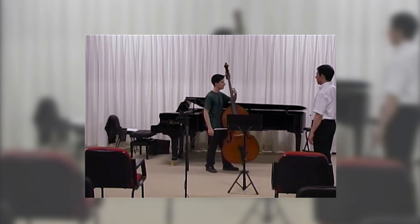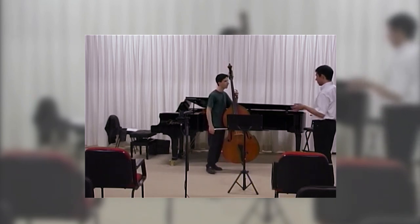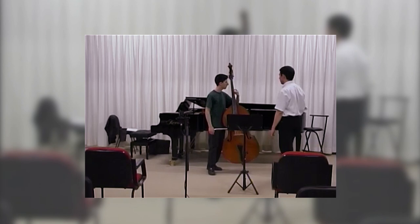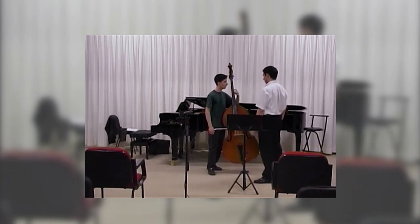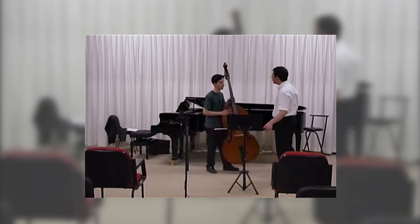Good, good, good. That's it. Then you do it with the other fingers — same thing. So yesterday you showed me already that you can do slow vibrato. I asked you, can you do slow vibrato? And you said yes.